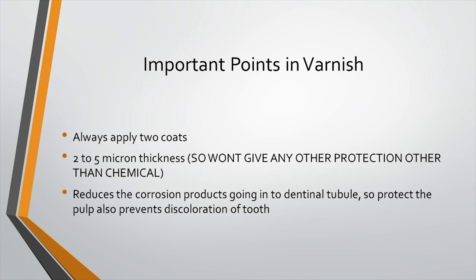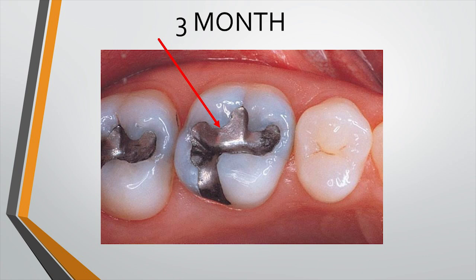Varnish also prevents tooth discoloration from corrosive products released from amalgam. Amalgam is called a self-sealing restoration because, while it stays mechanically in the tooth, there is always a small gap between amalgam and tooth that allows passage of microorganisms, which can cause secondary decay. Varnish is applied below amalgam to prevent this, and after about three months the corrosion products fill this gap so the restoration seals itself. Until then, varnish is really helpful.